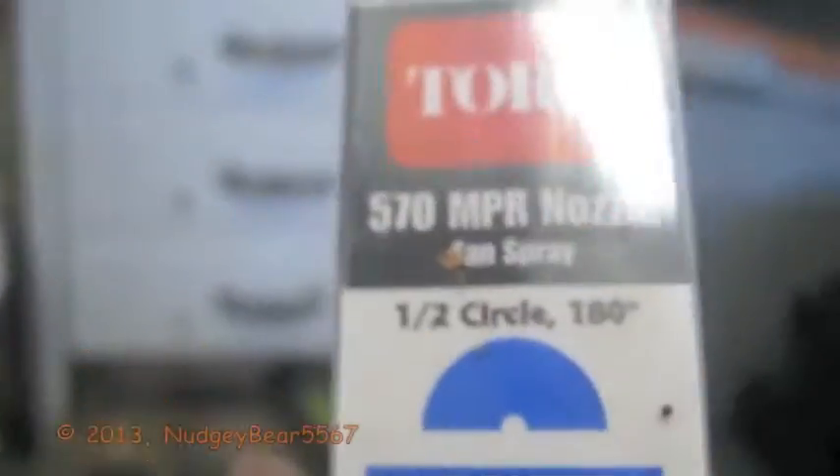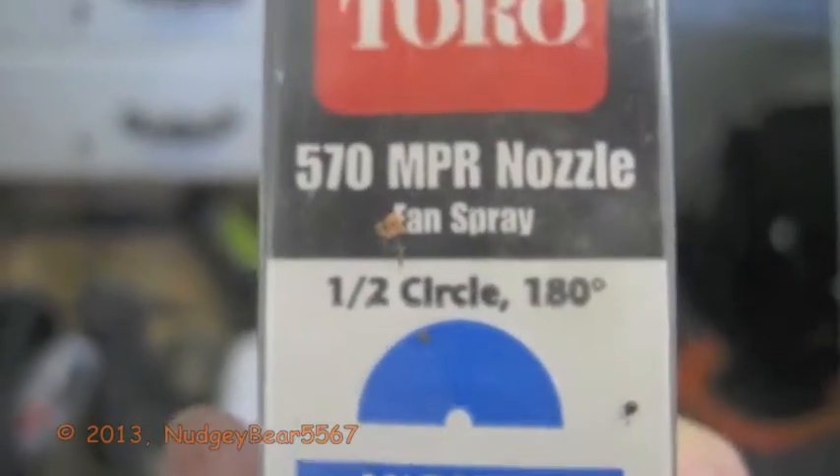We have another Orbit Saturn 3 - we have 3 as I said: 1, 2, 3. And another Toro - half circle 180, the MPR fan spray. There's two in there. It reminds me of Hunter for some reason, but it's Toro. And again, the Rainbird flush cap flush nozzle.